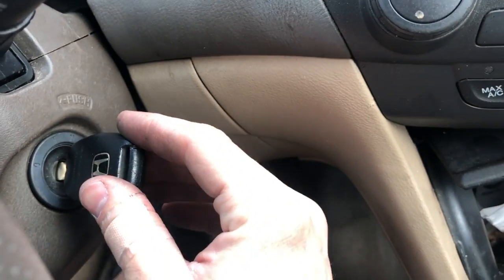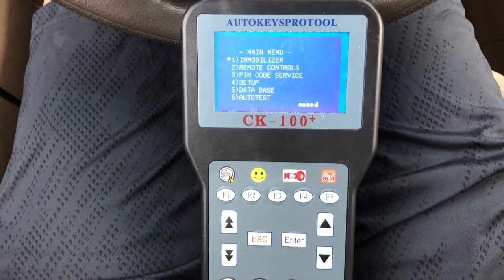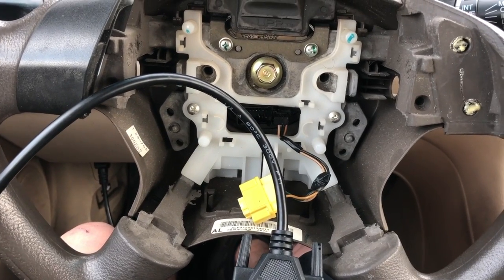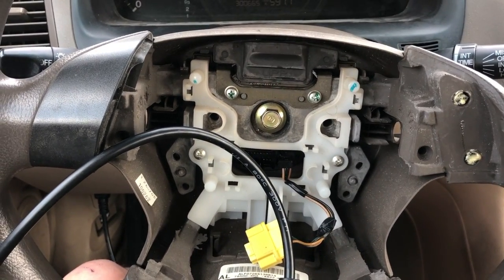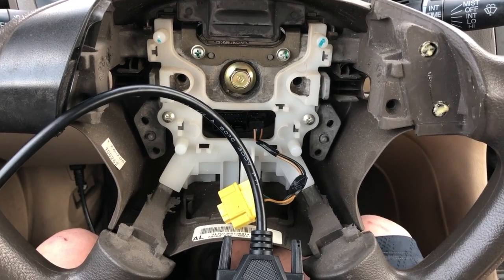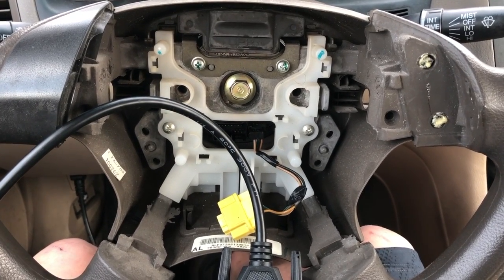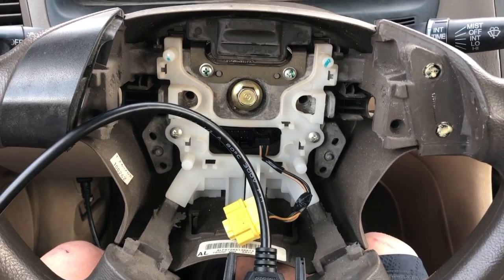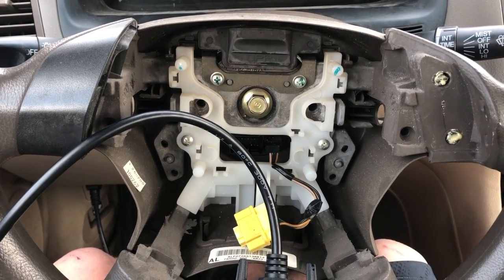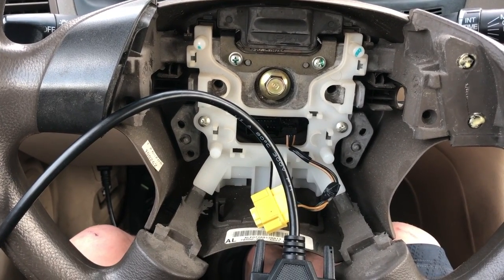This key and ignition switch cost me $65, and the tool cost me $120. Otherwise I would have had to tow the vehicle to the Honda dealership — about $150 since I live 30 miles away — then pay for the key to be cut and programmed. A valet key would have been about $200; a regular key with key fob about $350. That's $350 to $500 total versus the $185 I spent.